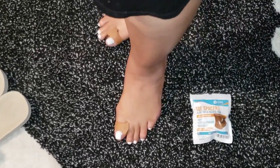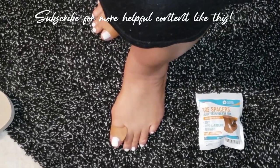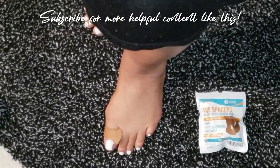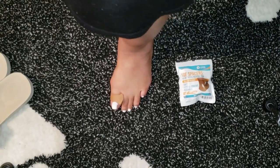If you've been struggling with foot pain or just want to prevent any future issues, these toe spacers are definitely worth a try. Your feet will thank you, I promise. You're ready to give your feet the relief they deserve.